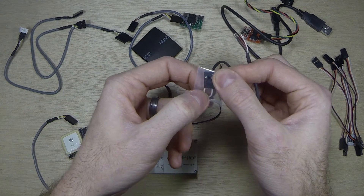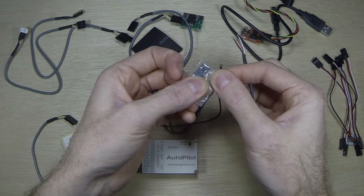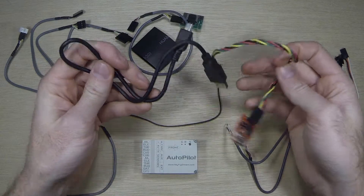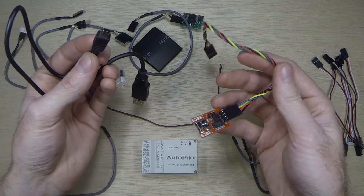The jumper I don't believe is used anymore, but I will check on that again later and let you know what it's for. It also comes with a USB adapter, just in case you need to program anything, do firmware updates, or anything like that.